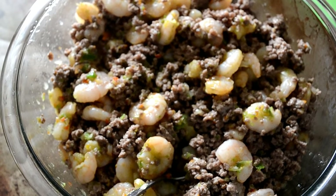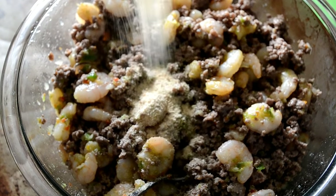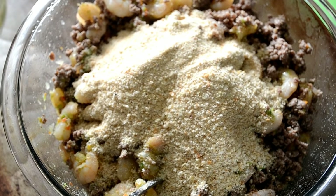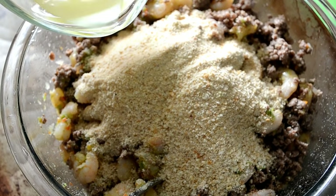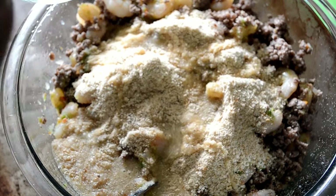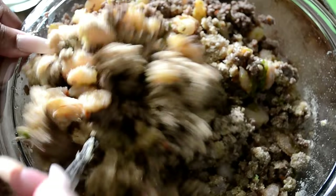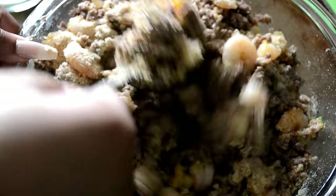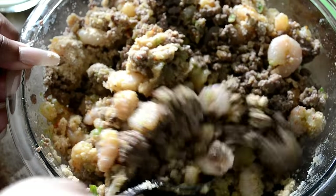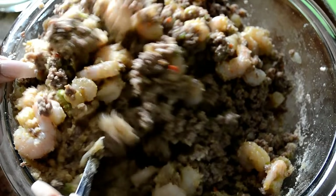Now let's add in our bread crumbs — and by the way, I had the fan on, that's why I was blowing like crazy. Add in the bread crumbs and pour in that chicken broth and get to mixing. The bread crumbs and chicken broth help combine everything — it makes it like a stuffing instead of just having loose meat in the pepper.